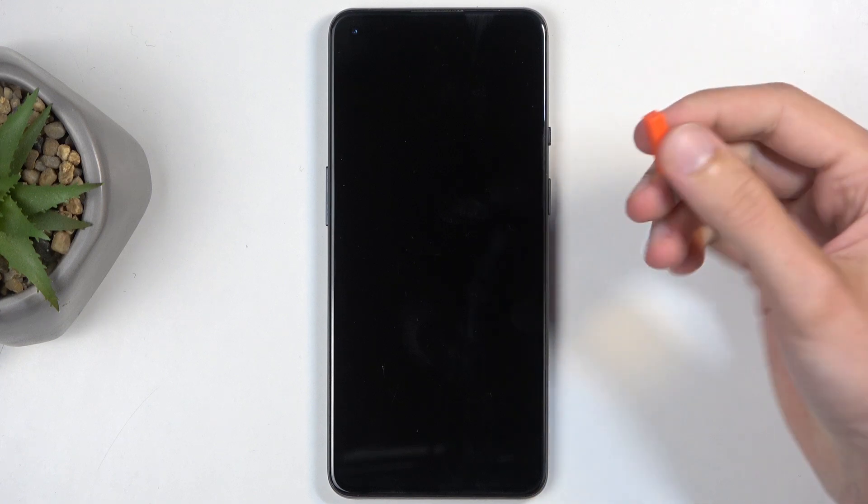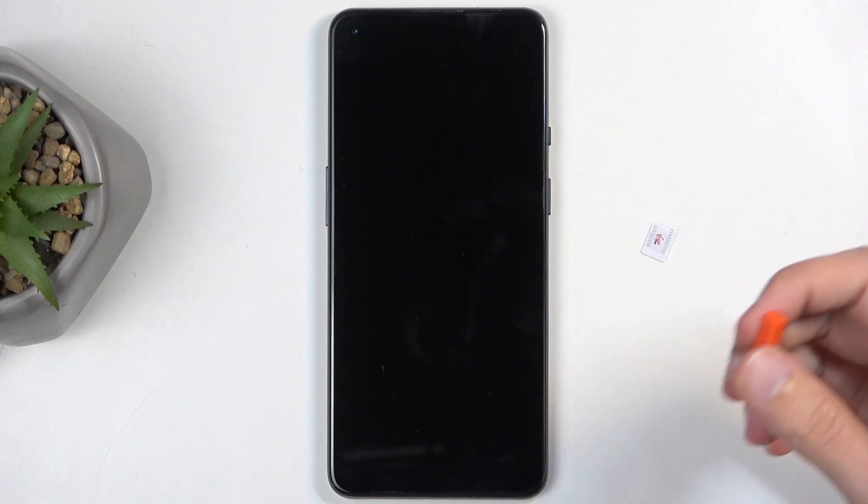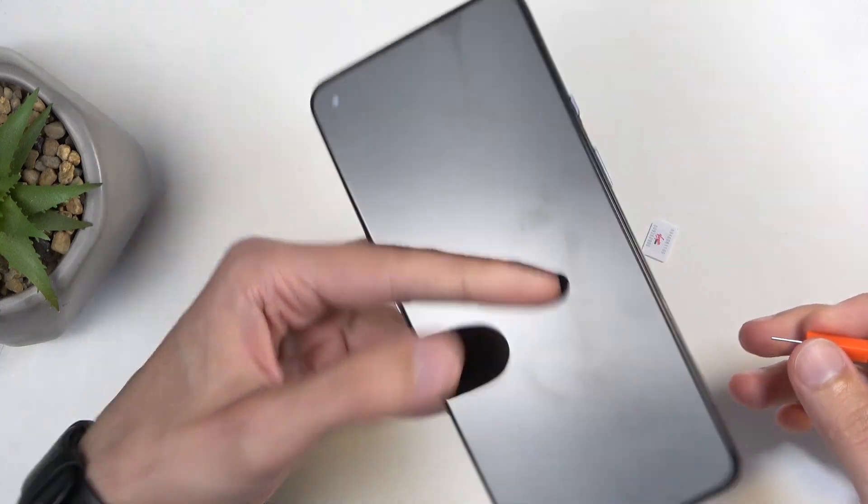Now, before we get started, you'll need to grab a SIM eject tool, which will come provided with the device in the box. But if you can't find it, you could use a paperclip — try one of the ends, and it should work just as well.